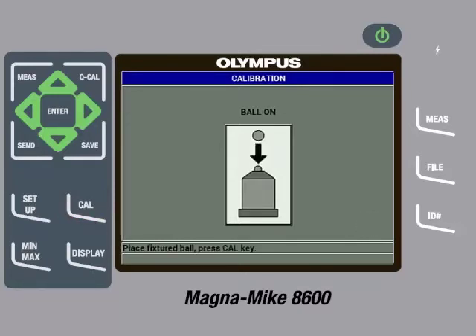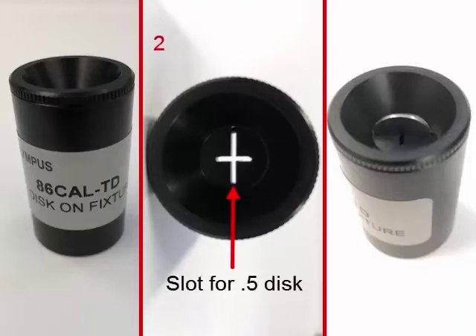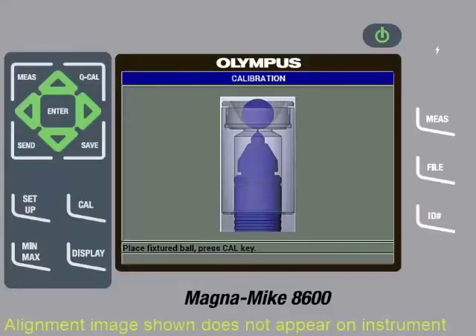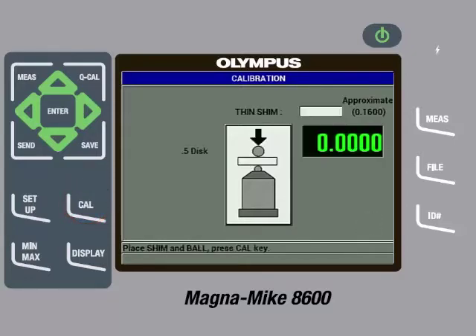Once the instrument is done processing, the next step is to perform a ball on. To do this, take the 86-Cal-TD alignment fixture out of the calibration kit. Next, insert the disc target into the slot on the alignment fixture. If needed, force the disc through the slot a few times to ensure that it will not get caught on the sides of the slot. Then place the disc and fixture on the probe, making sure to align the disc perpendicular to the chisel tip edge. Then gently pull down on the sides of the fixture to ensure the disc is in contact with the probe tip. Then press the Cal key. After processing, the gauge will display a zero value. We can now remove the disc and fixture.